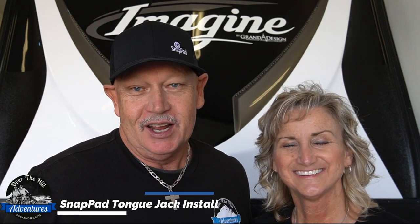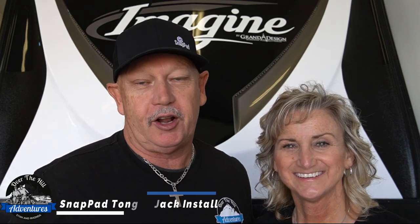Welcome back to Over the Hill Adventures. As you well know on our channel, we do adventures, how-to's, and today we're gonna do a little upgrade.